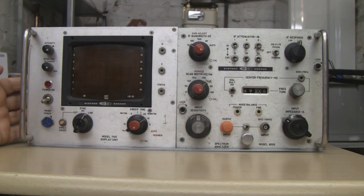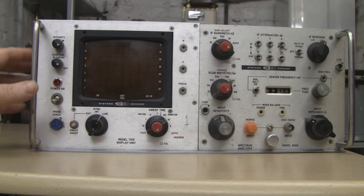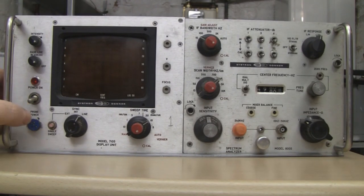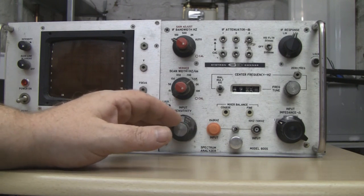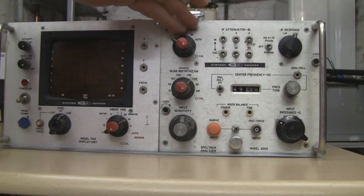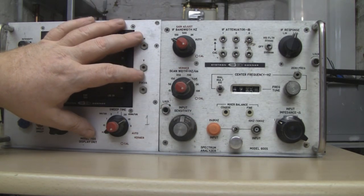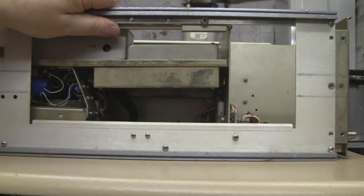At the front I can already see there's been a ding and a little indentation — I don't think that happened during shipping as it was packed really well. Somebody has written 'bad' on the corner. They haven't written anything on the frequency plug-in for this machine. I'm going to concentrate on the display PCB first, as this is the display unit and this here is the frequency plug-in — you could probably get different plug-ins for different frequencies, similar to HP spectrum analyzers.